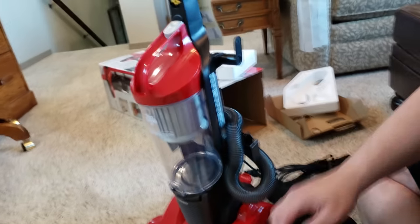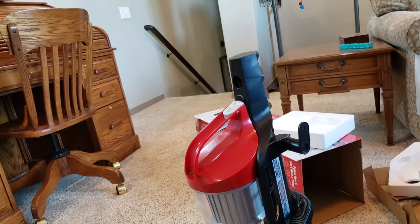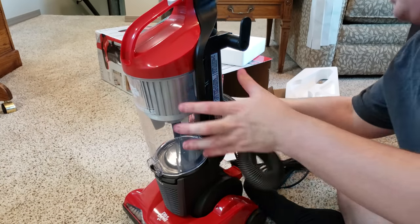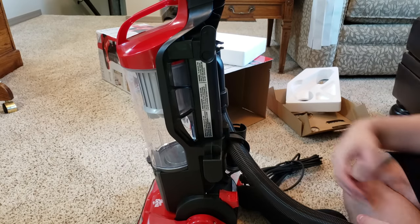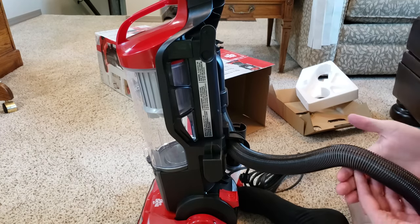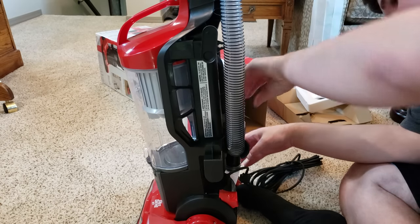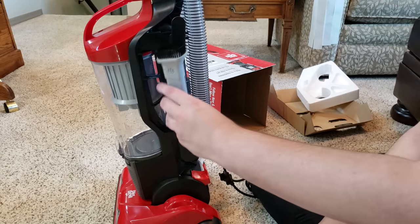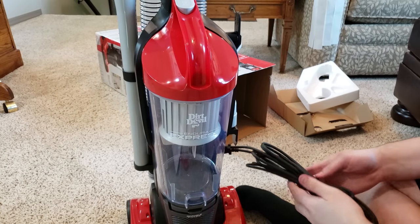Alright, here's the vacuum. The assembly is super easy according to them. So I'm guessing you just go like that, and then you put this like this. Yep, that was pretty simple. The hose goes up here — it does have a lock that holds it in place. And then this guy slides down here. That was actually really easy.